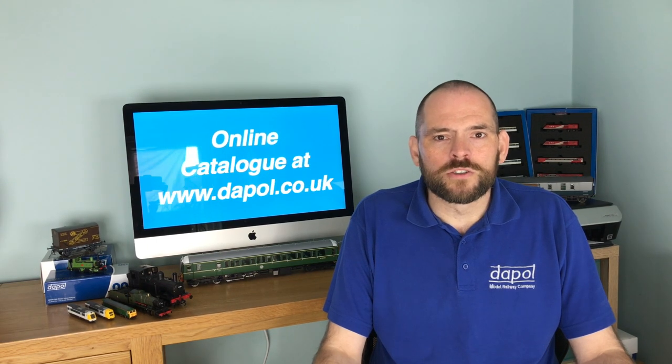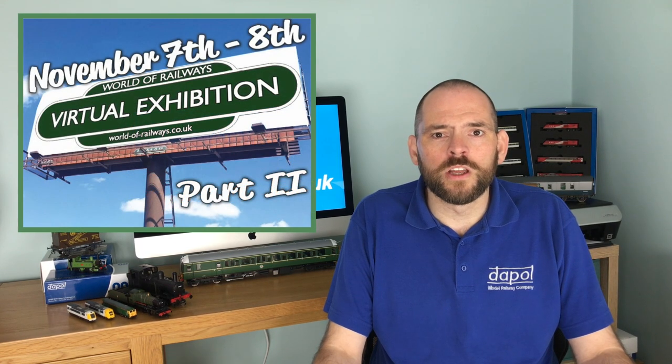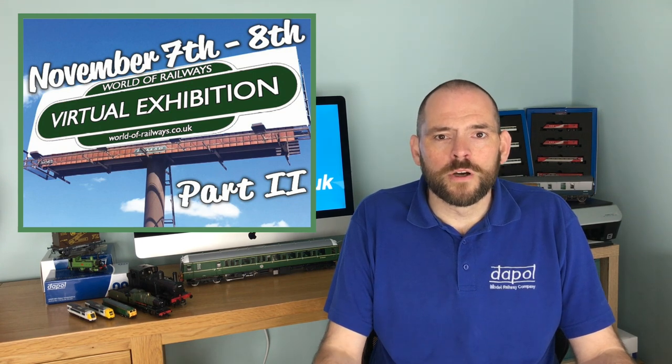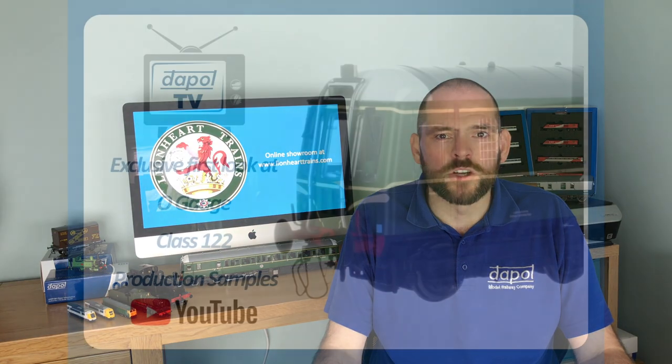You might be wondering why I've got so much stuff all over my desk. On the back of this video I'm going to be having a chat with Howard Smith at BRM for the World of Railway virtual show, and most of these samples are out so we've got something to talk about on their show.